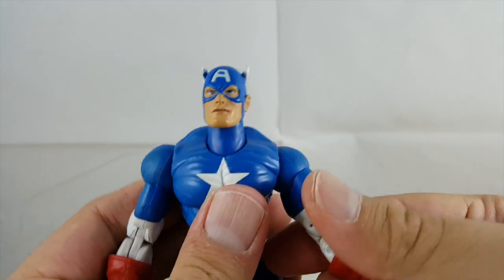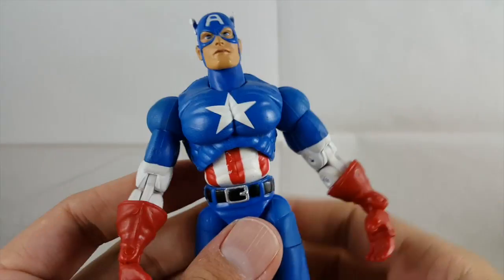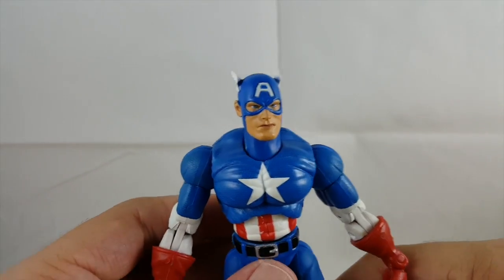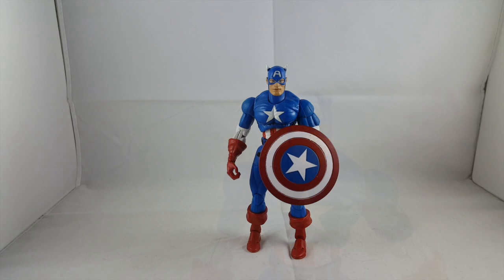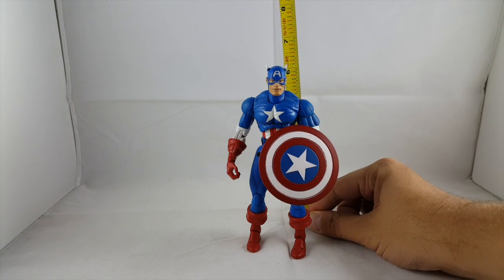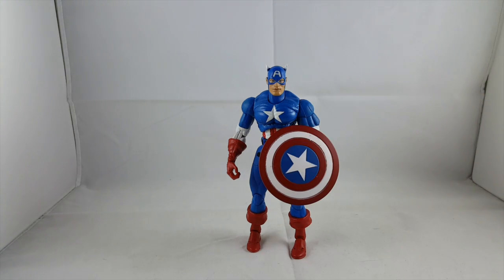Being from 2001 he's got a ton of articulation — this guy is over 10 years old and has a great amount of articulation. The Series One Captain America stands just a tiny bit right at six inches, a little bit over — so a nice six-inch figure.